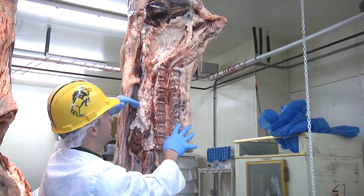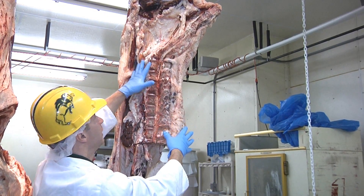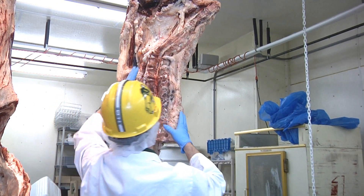We can pull that tenderloin out and get filet mignon, or we can leave it in and cut T-bones and porterhouses. You can't get both filet mignons and T-bones out of the same side of a beef — you have to choose one or the other.